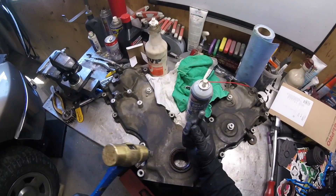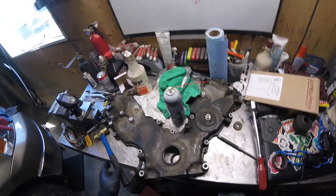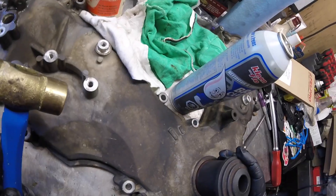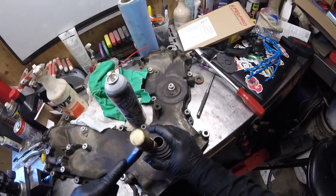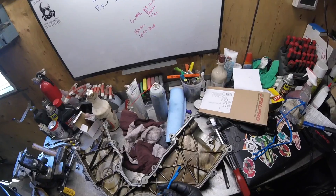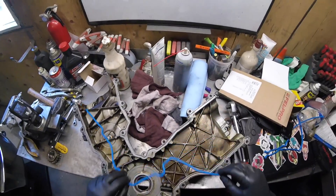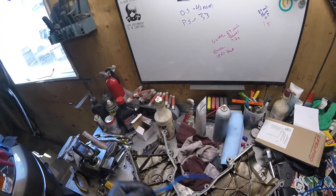We're gonna pound it right through - there we go, got her out. Brake clean and a rag. It's gonna be the fun part just trying to get this in evenly. Gonna need a bigger hammer I think. If you have it already, make sure all your galleries are cleaned out. I gotta figure out which way it goes.